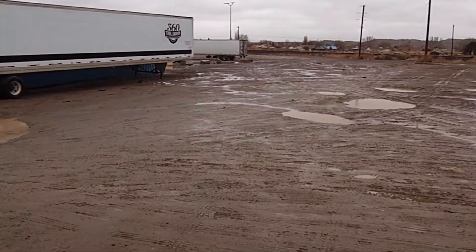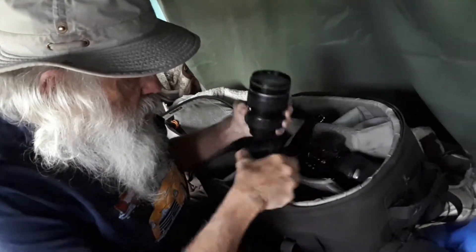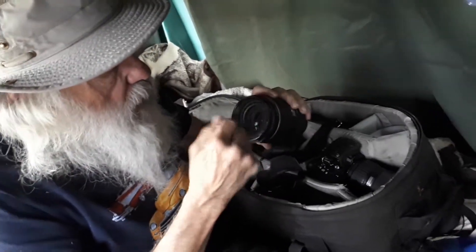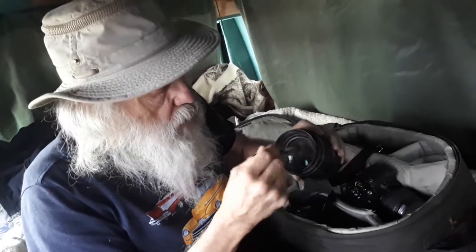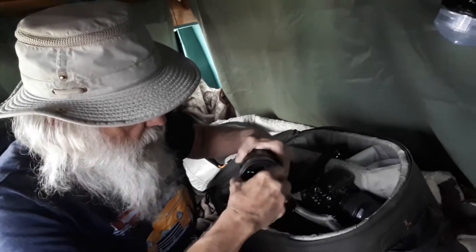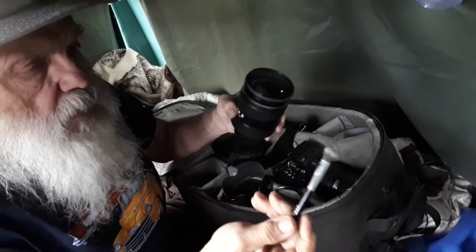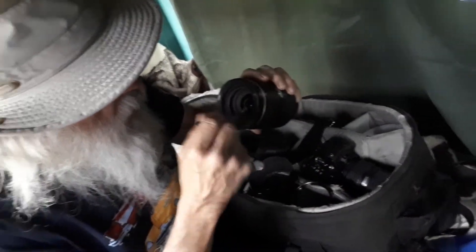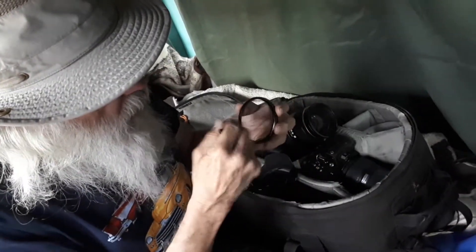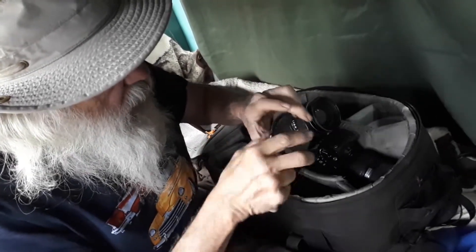We're just getting caught up on our video work and cleaning the camera and things like that. We've got a nasty day outside, but we do have some Wi-Fi here, and we're going to do some housekeeping today. We're going to clean the lenses and make sure everything's fine. Use a little soft furry brush here to knock the dust off and clean my filters. I keep a filter on most of my lenses to keep the spray and everything off.